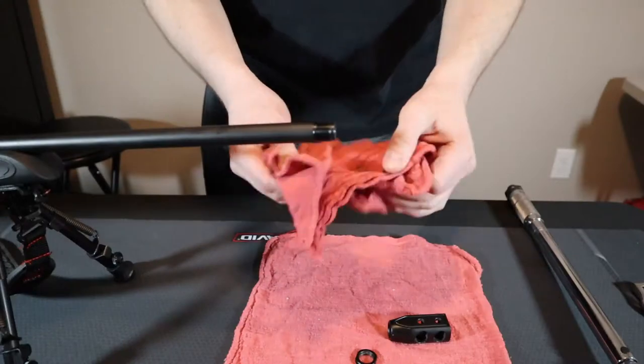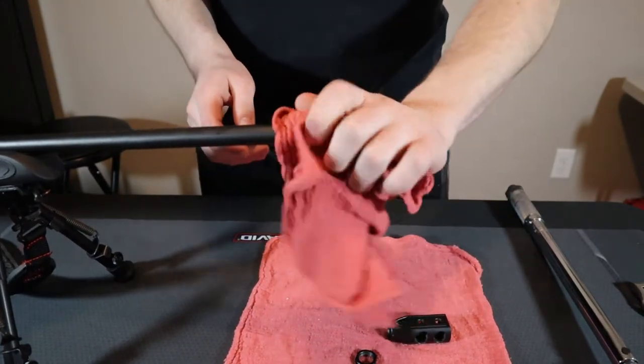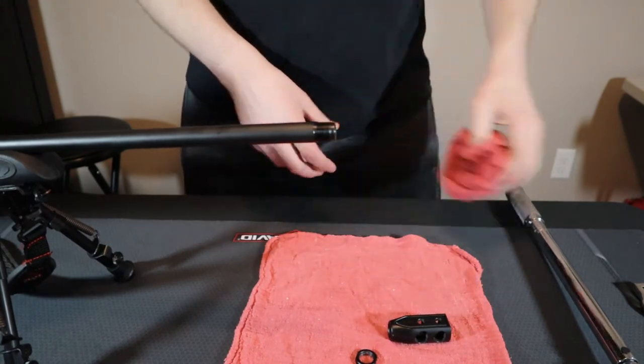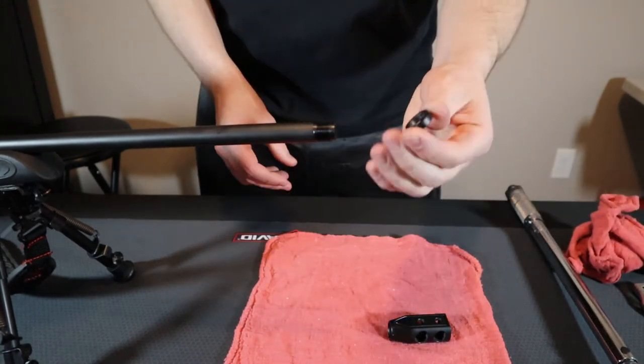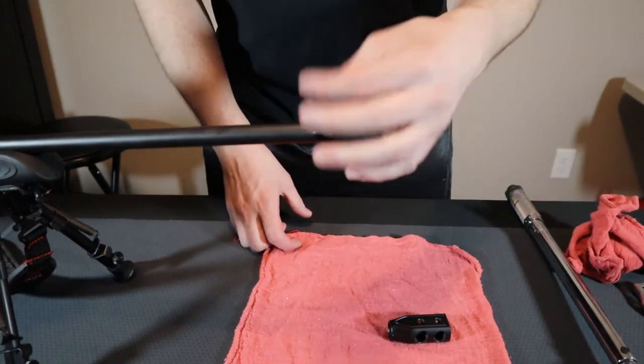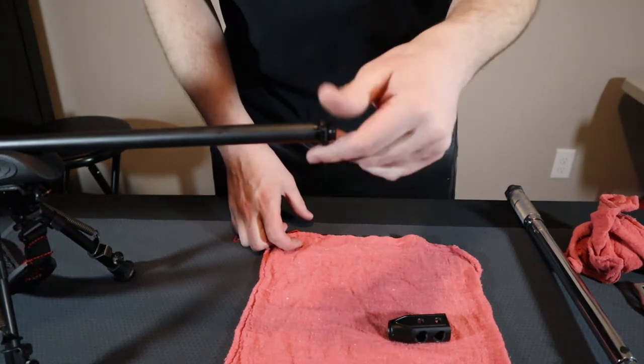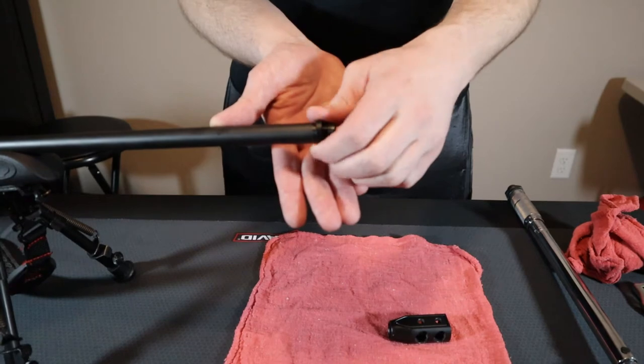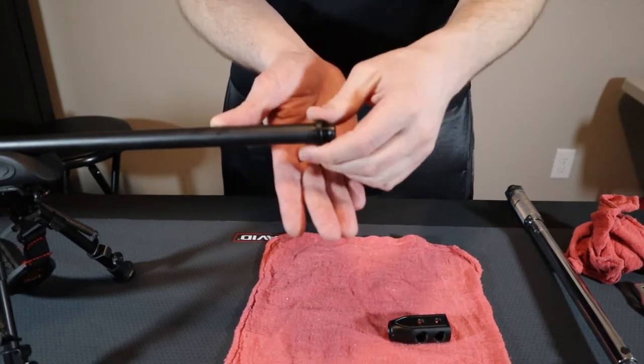So let's start. First thing I'll do is make sure the threads are clean — I've already sprayed this with cleaner and wiped it down. Then take your jam nut, your lock nut, and thread it all the way onto the barrel, all the way up against the barrel as far as it can go. Do this hand tight — don't wrench it in there.